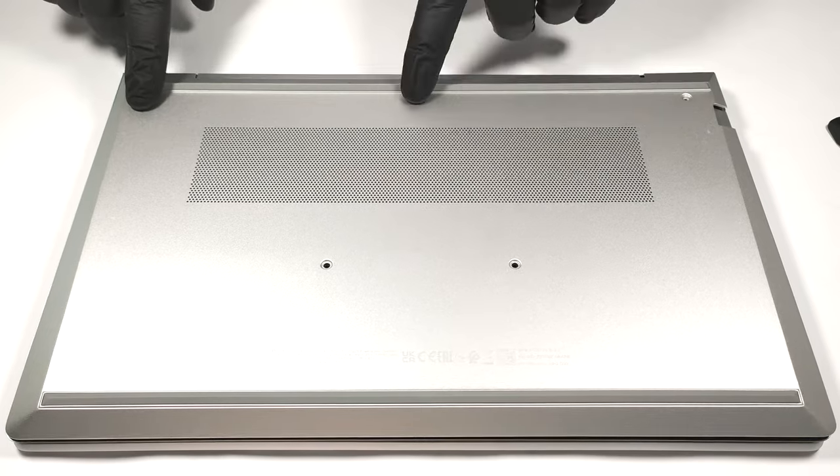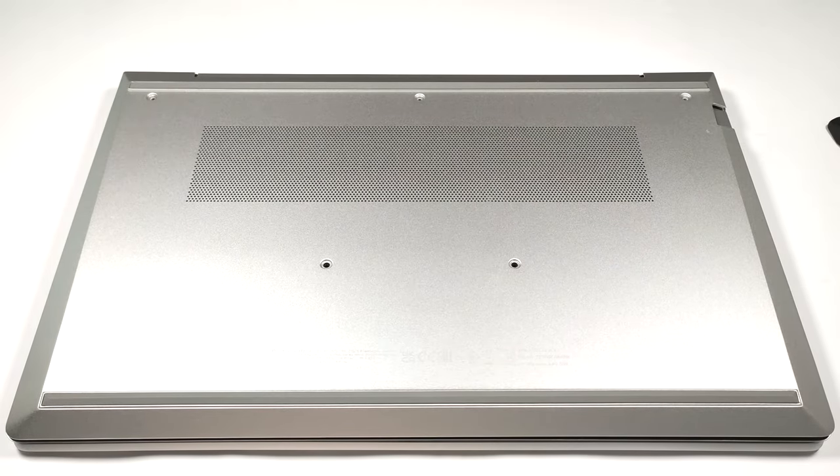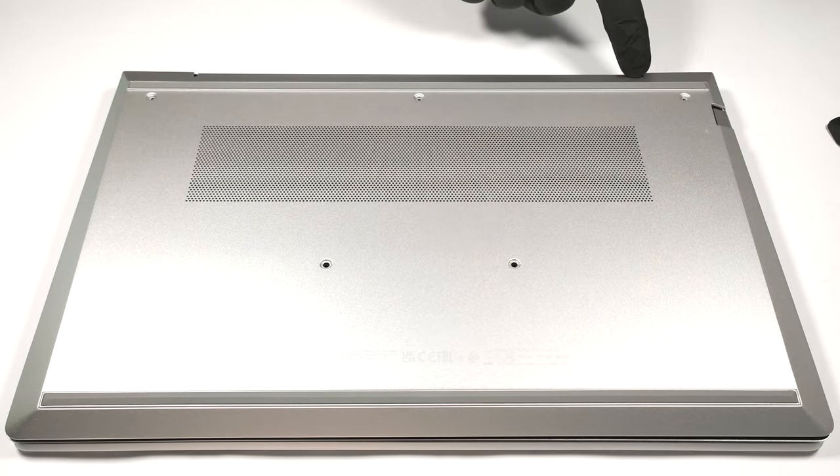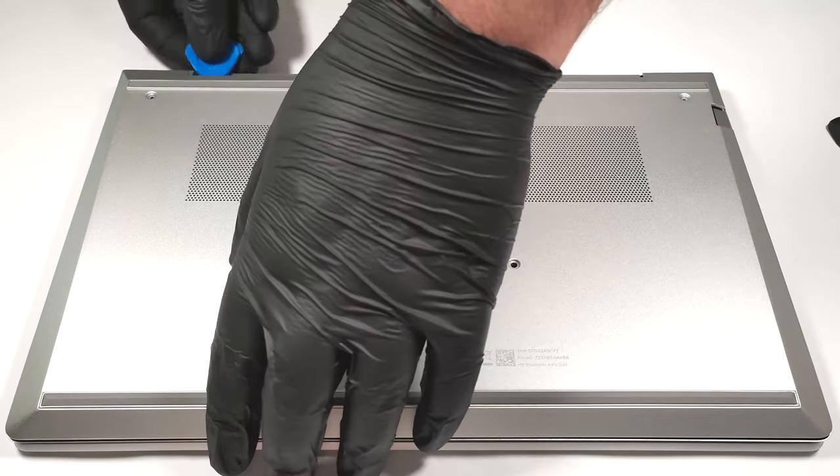For removing the bottom plate, you have to undo just five captive Phillips head screws. The zone around the hinge is the best starting point for prying the panel with a plastic tool.